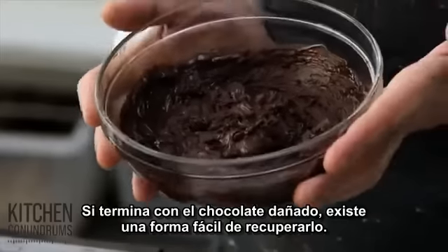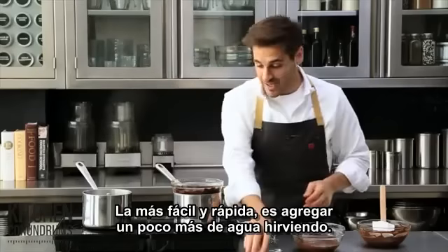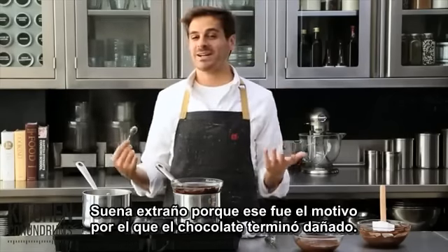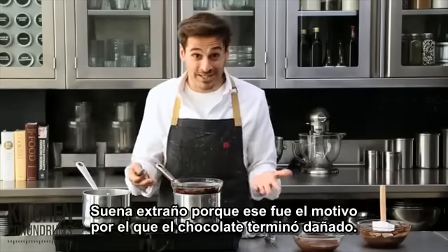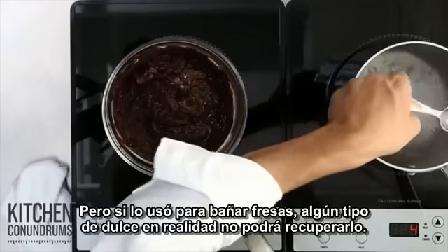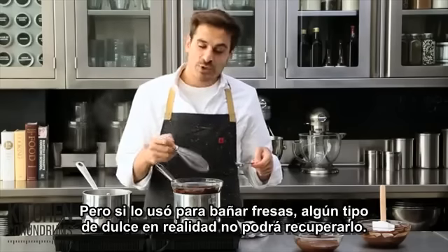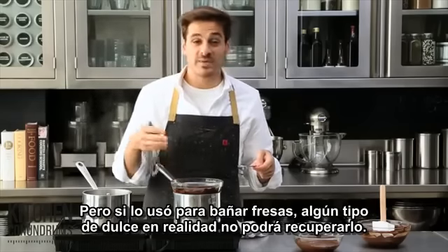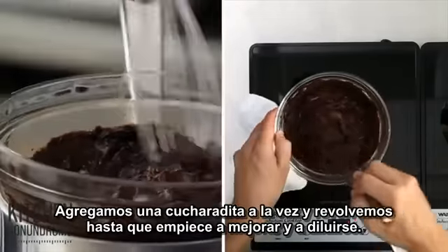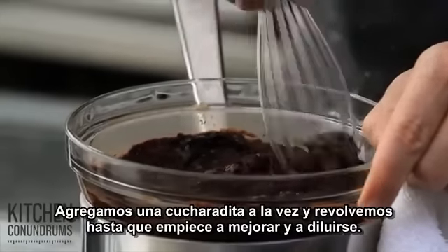But if you do end up with seized chocolate like this, there's a very easy way to fix it. The fastest and easiest way is to add a little bit more water — boiling water. Now, this might seem a little crazy since that's what got you into this mess — the excess moisture — but it really does help to fix the problem. If you were coating strawberries, or making some sort of candy or bark, you wouldn't really be able to use this chocolate for it, but this is just a way to avoid throwing away the chocolate. Add a teaspoon at a time of boiling water into the chocolate, and stir until it becomes nice and thin and silky.